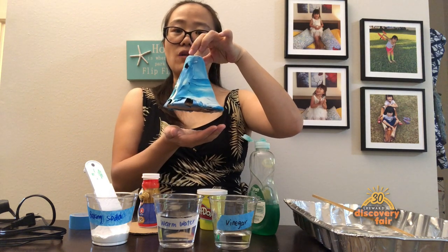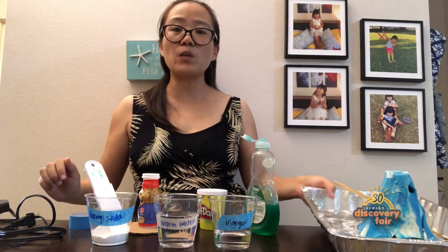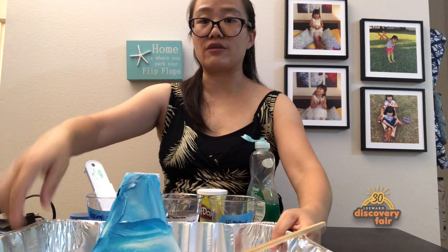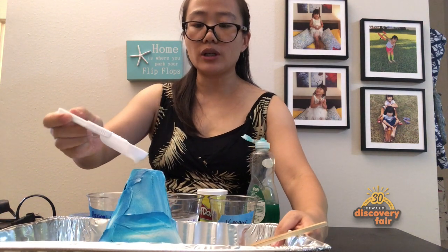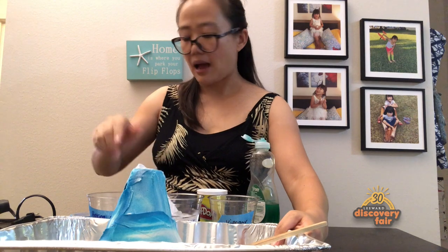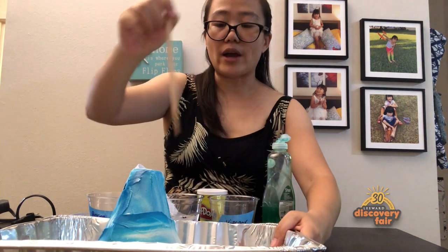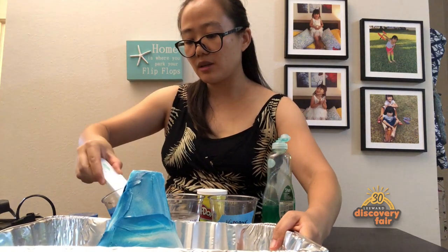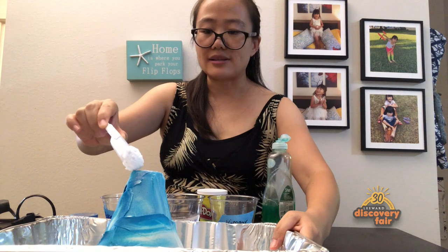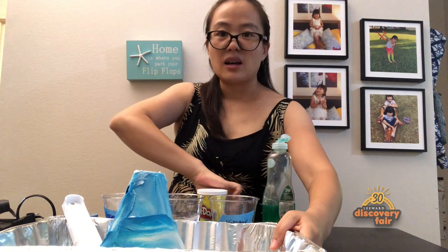Now you are ready for step two: eruption! I suggest you bring this outside to try because it will be very messy. First, I measure one tablespoon of warm water into my volcano, then add three to four drops of soap and stir well. Then I add one tablespoon of baking soda inside and stir well.